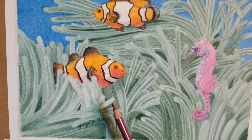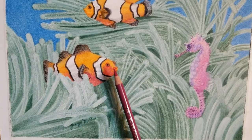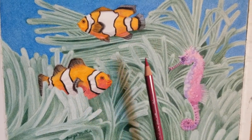So you have plants in front of plants, parts in front of other parts — all of that work can be done in the background, and also in the foreground.